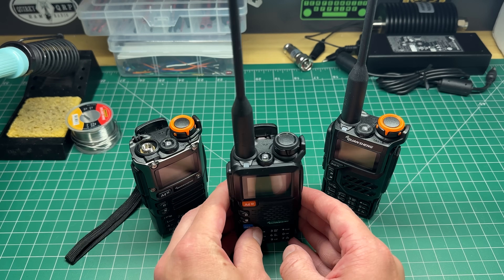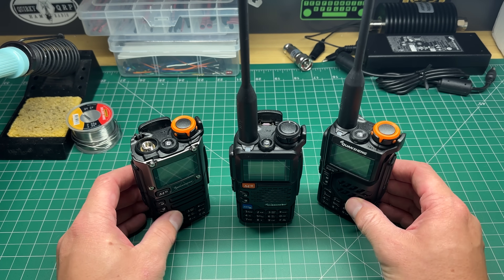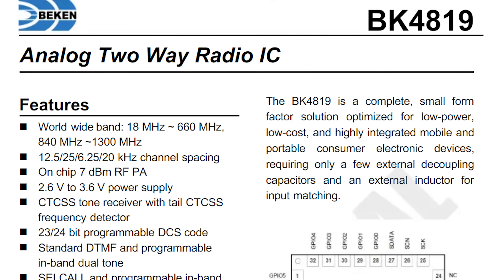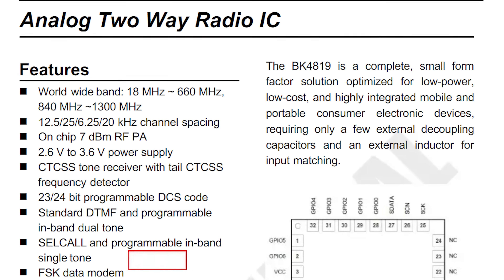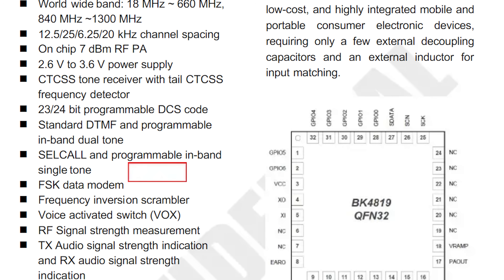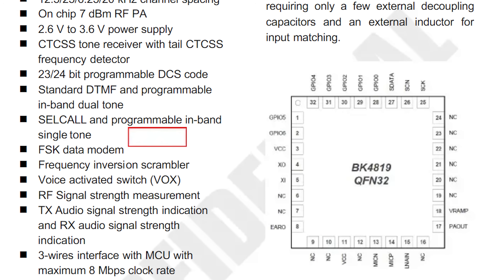As we know with these Quansheng radios, they come with a different chipset — a different RF chip, a BK4619 I think it was — which allows reception down to 18 megahertz all the way up to 1300 megahertz, with a little bit of a gap around 600–800 megahertz.